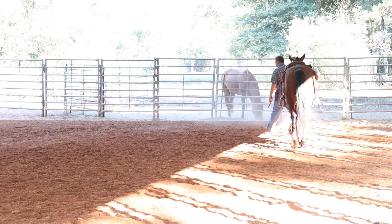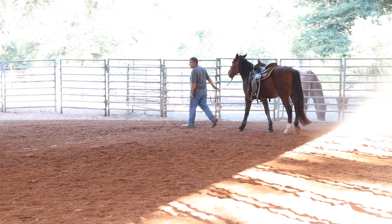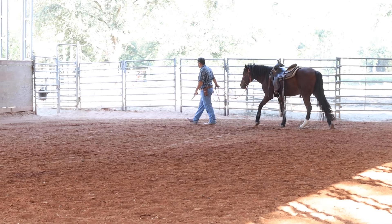If I let his feet move and give him a place to move them to, then we can gradually work to where you can shoot off of him standing still.